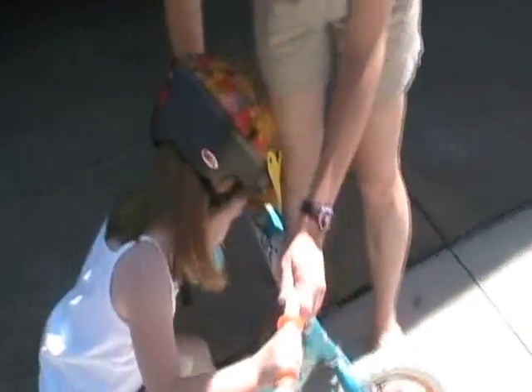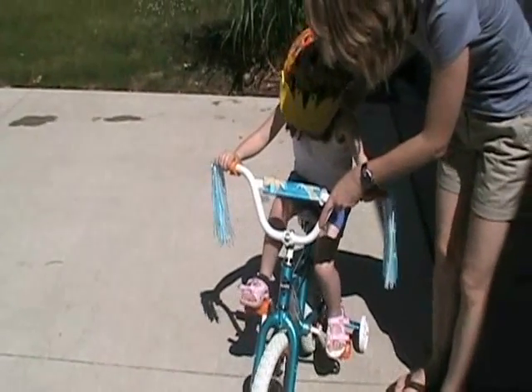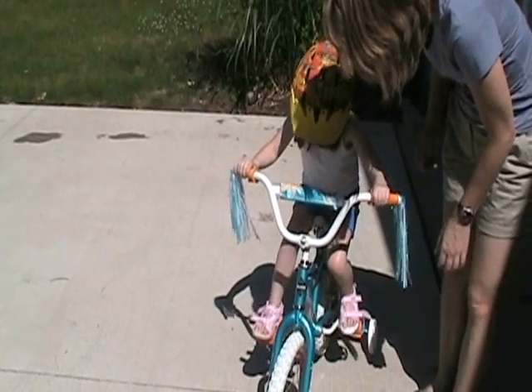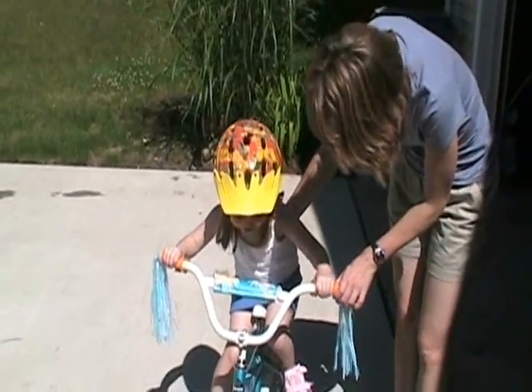One leg over on this side. There you go. Put your feet flat on the pedals. Okay? Now, when you want to go — this is very important — you pedal forward. And when you want to stop, pedal backwards, see what happens. There, see? Forwards is go, backwards is stop. You got training wheels on it.